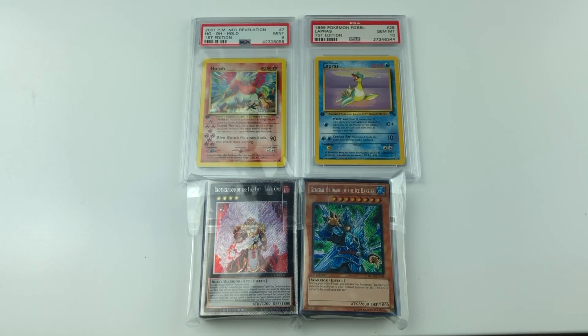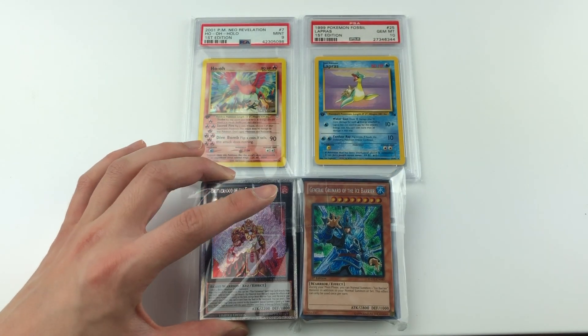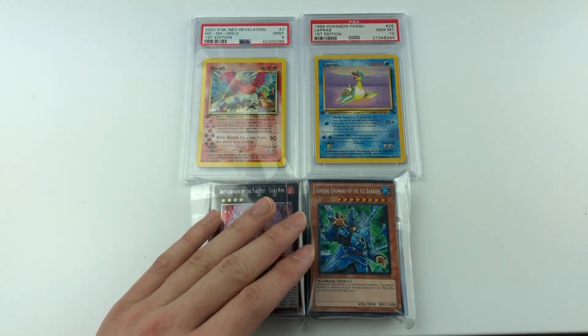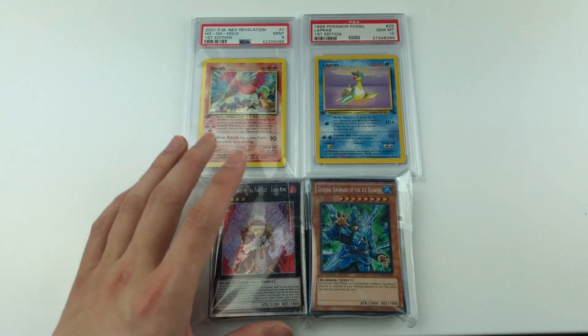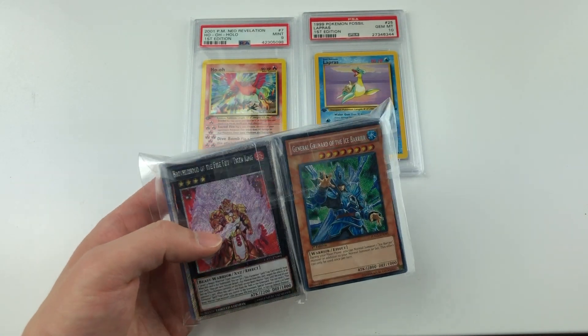Alright, so there we are folks — very happy about these two cards honestly. I'm thinking they've sent me the wrong card; I have a feeling there's been a delivery mistake or an error of some sort, because I don't remember purchasing this Yu-Gi-Oh deck. But we'll see, I'll find out.